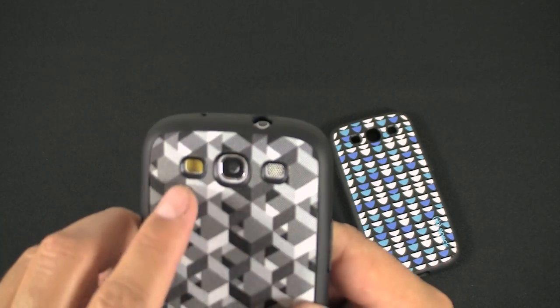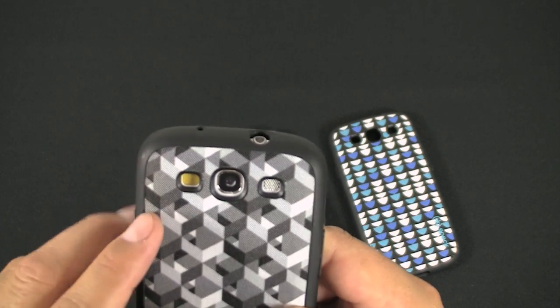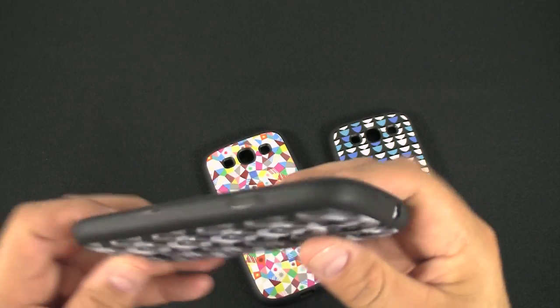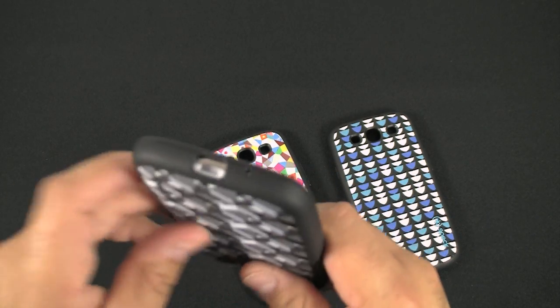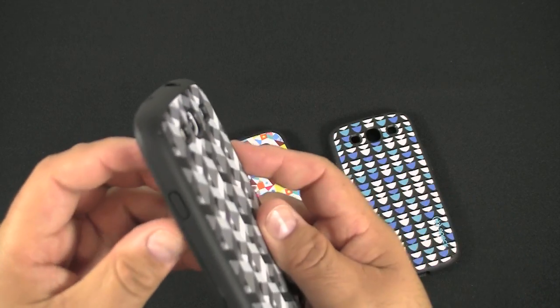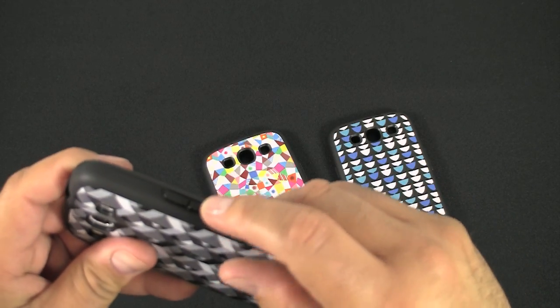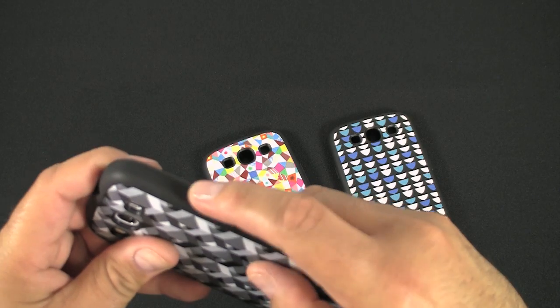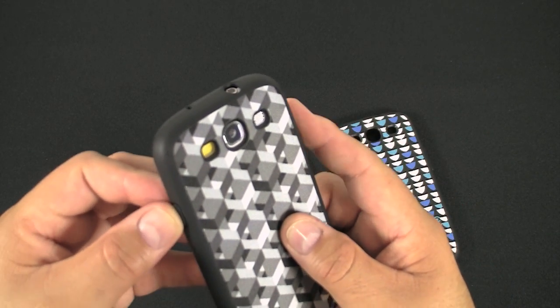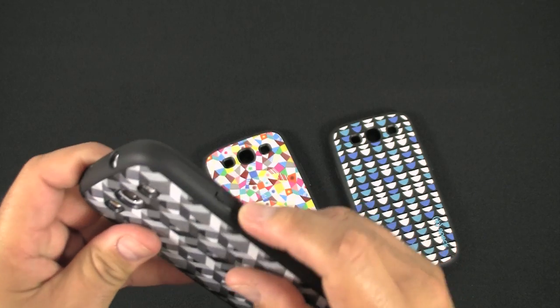Taking a closer look at the cutouts — Speck always does a really good job making sure the cutouts line up correctly: headphone jack, mic, and so forth, and the charger port down at the bottom. Speck always covers their buttons on the sides, and the material they use really works well. It does provide good feedback when you're pushing the buttons. It doesn't take away from pushing down — you don't have to press too hard.